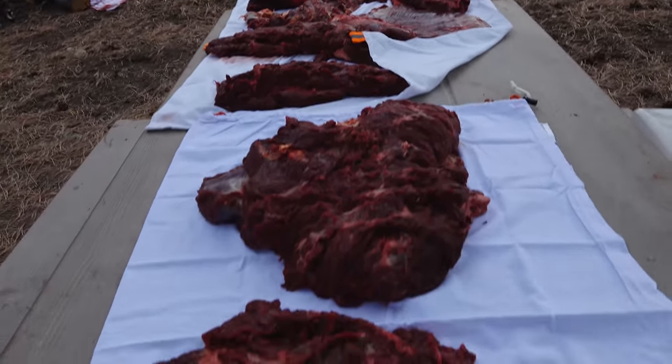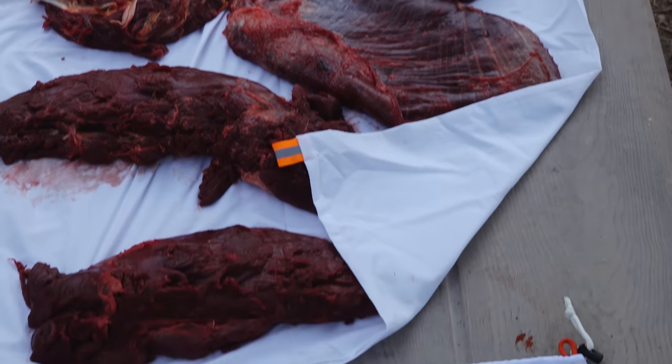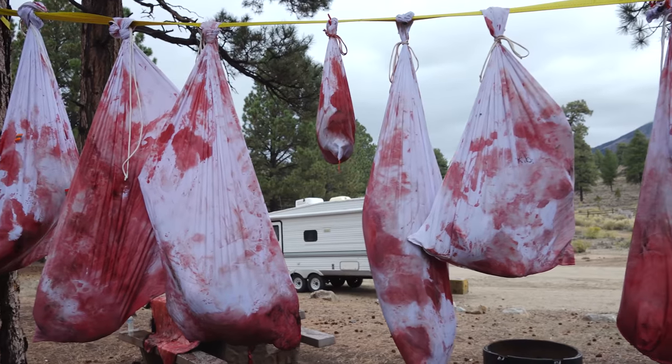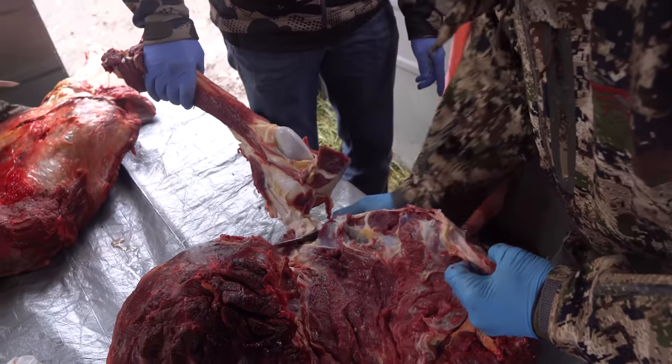So J.R. came here as we were hanging that stuff and set out this wonderful spread right here. When all these quarters have hung for the night and they've cooled off really good, we'll do this same spread tomorrow with a whole quarter and we'll get the bones out of it.